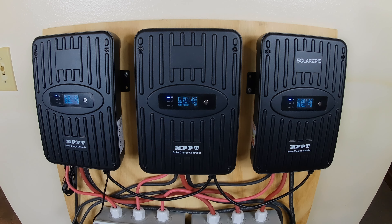Hey, after weeks of searching all the charge controllers, I believe I found the best one.